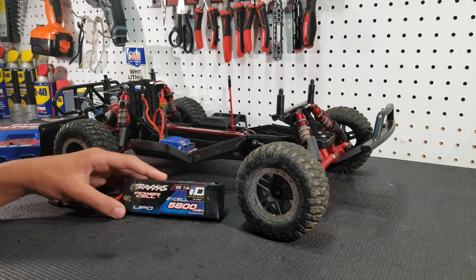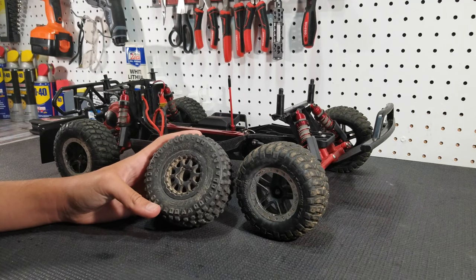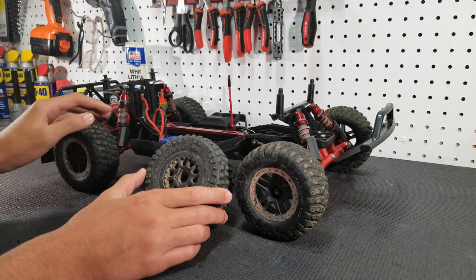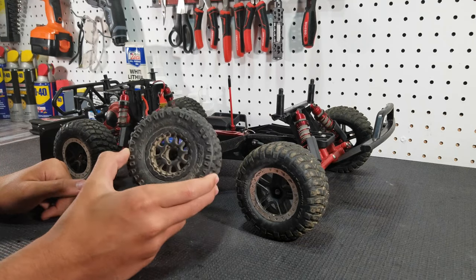And that's the first upgrade that you should get for your Slash two-wheel drive. So the second upgrade that you should get for your Slash is new tires. The stock ones are just absolute garbage — they have zero grip, so just take them off right away and upgrade to some Pro-Line tires.